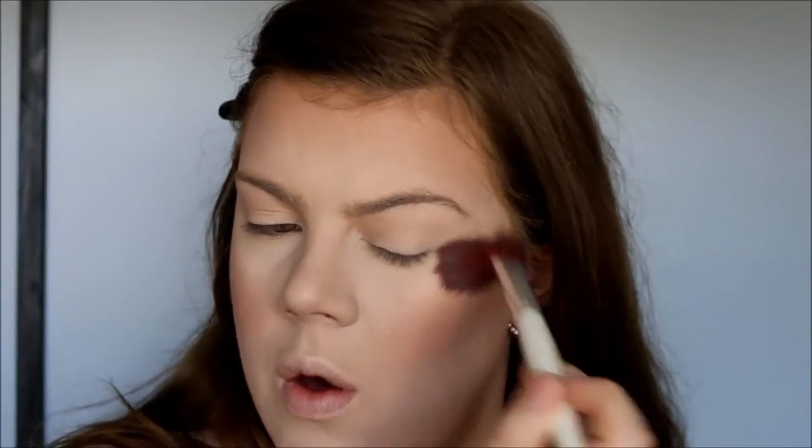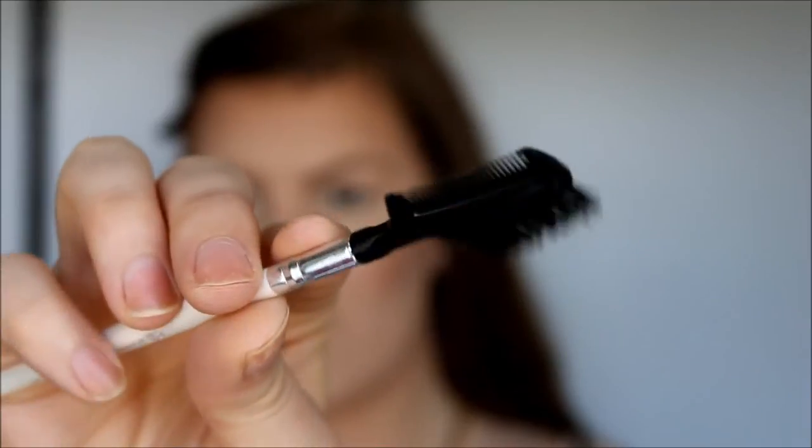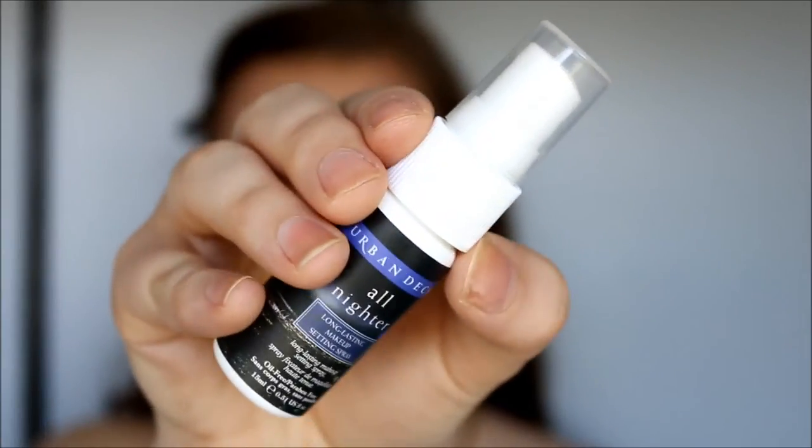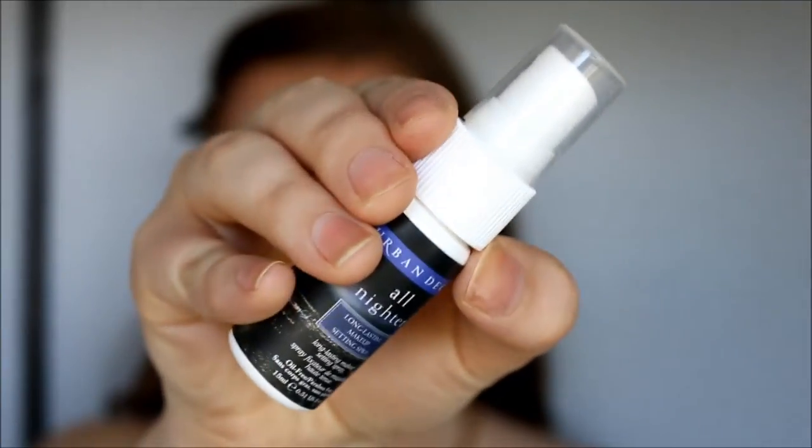Because we aren't going to work with any eyeshadows, I'm just going to give my eyes some definition by using my face products. Then I'm just going to take my ELF brow comb and quickly run through these brows. And then I'm going to take my Urban Decay All Nighter Setting Spray — I just have it in the travel size.